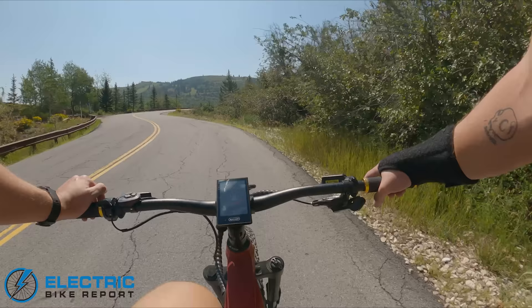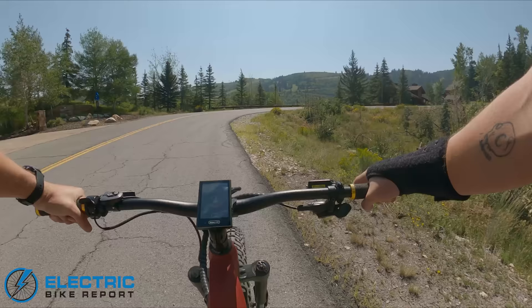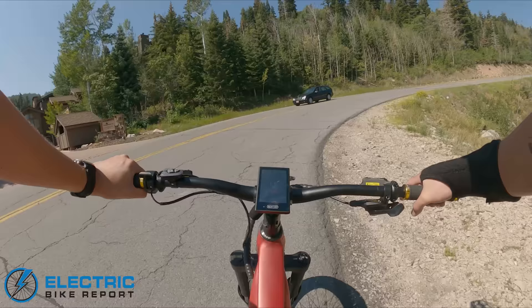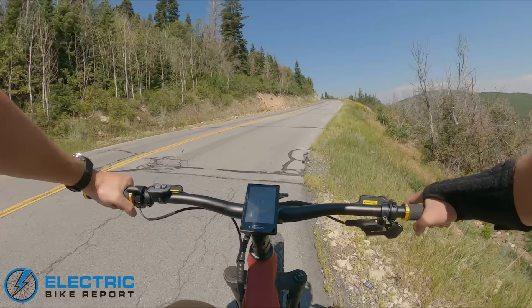This thing is pretty legit, and that's evident just by rolling on it. It's got pretty wide bars — maybe 760, 780, maybe 800 millimeters — and what that does is give you a nice stable, predictable steering profile and a wide athletic stance on the bike, which is great on rough stuff.